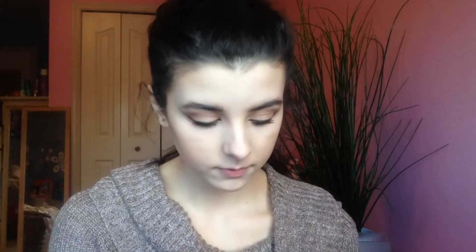Going in with the Too Faced Milk Chocolate Bronzer on a big fluffy brush just to bronze around the cheeks and forehead, making our face look a little more healthy so we're not washed out. Then blending it down the neck and underneath the jawline. I also contour my nose to make it look like a button shape — going down the sides and then creating a little heart shape on the tip of my nose.